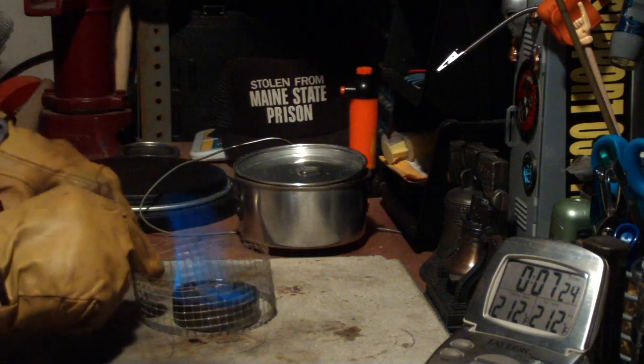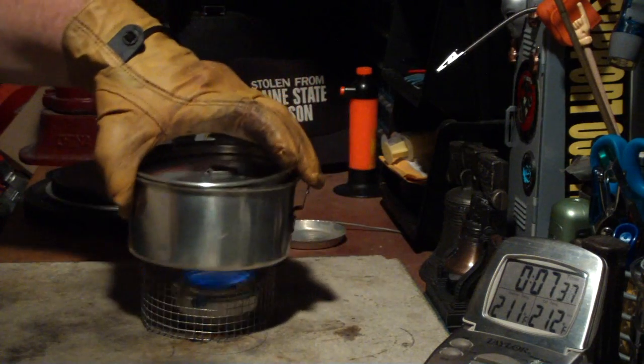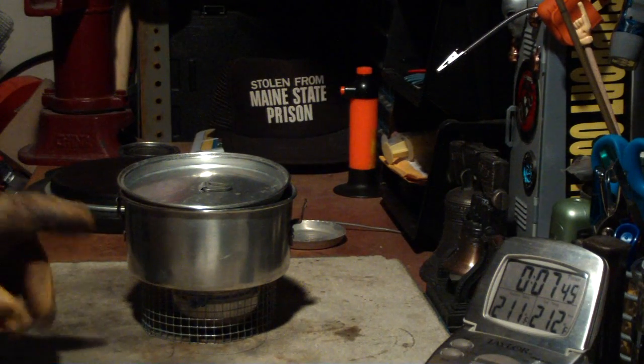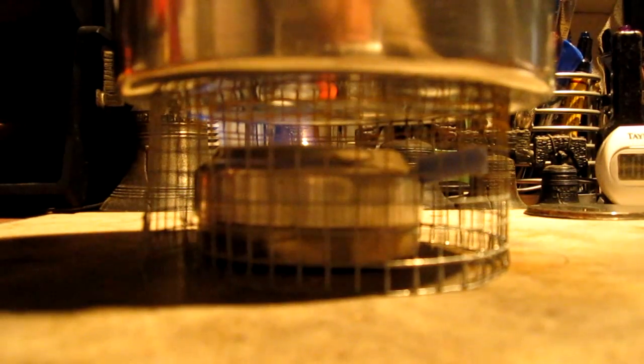Now what I'm going to do is take this off, put the simmering on, and see how it changes the flame. I wonder if this might not need a taller pot stand. I'll let this go — remember I put 1 fluid ounce of methanol in there — and we'll just let this go until it runs out and see how long the simmering will last. Now John over at Flat Cat Gear did say that when you put the simmering on, you have to let it set for a little bit. You can see now it's a much smaller flame, though when I first put it on it was still a very wide flame.